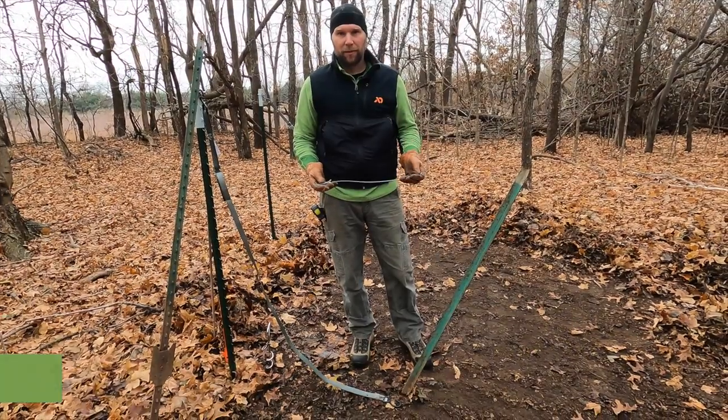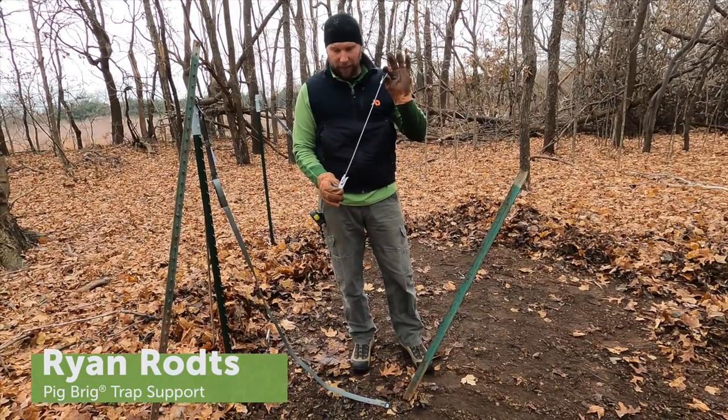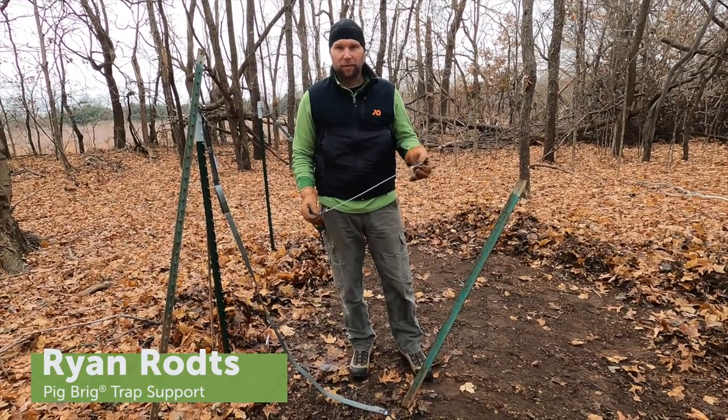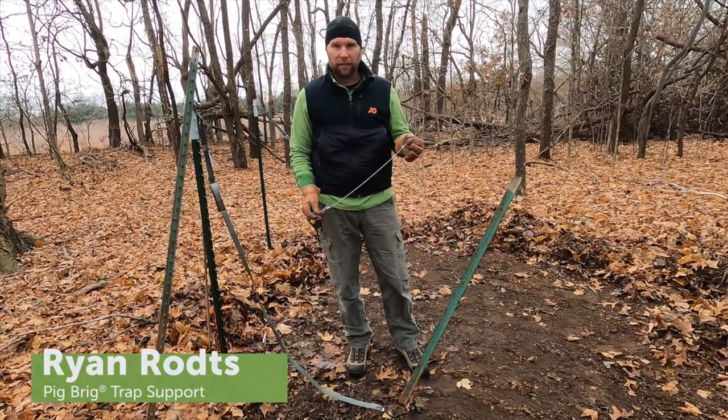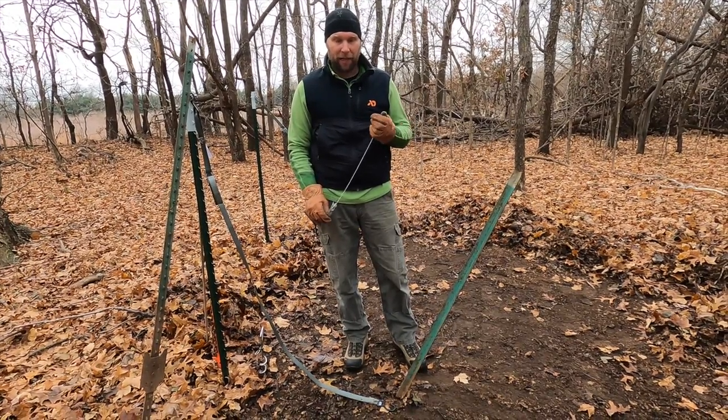Hello, this is Ryan with Pig Rig Trap Systems, here today to talk about alternative ground anchors. The toggle type anchor that comes with your trap system works very well under most circumstances, but there are occasions when you may want to consider using a different type of anchor.